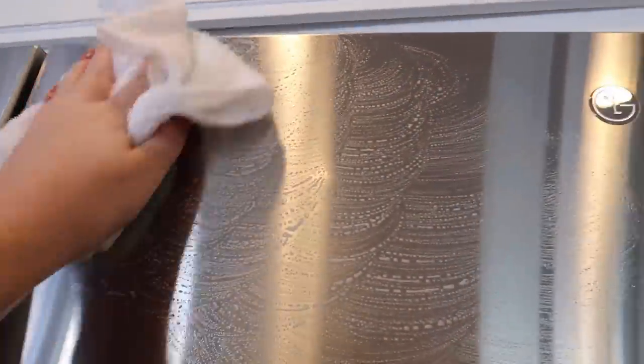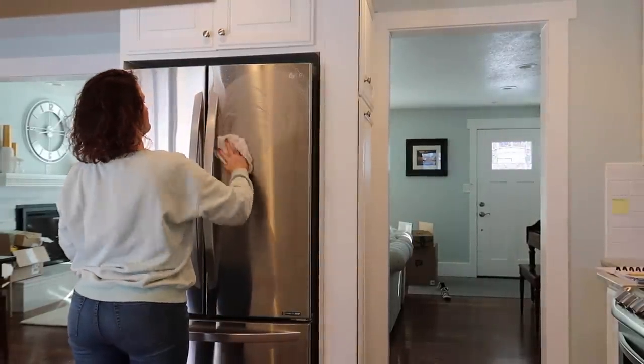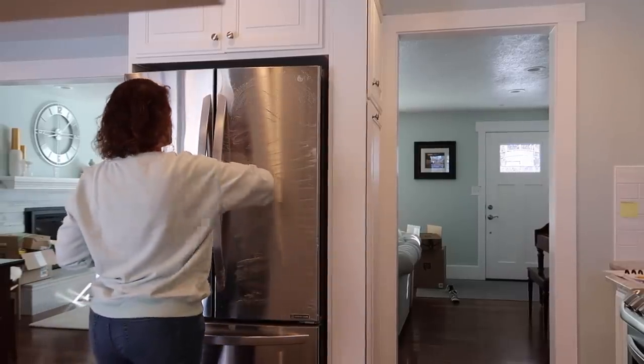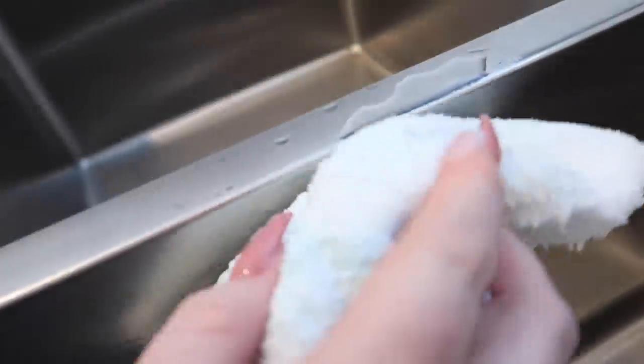This is like my favorite thing ever. You can see such a huge difference even from far away — that's insane. I'm going to take my Dawn dish soap and wash the other side of my fridge. There is a grain to your stainless steel appliances, and the grain on this goes this way. I have a stainless steel sink as well — I'll show you, it's going to be filthy. You can tell if I get up close that the grain goes this way, but on this side of my sink the grain goes up and down. It's kind of like with wood — you want to go with the grain.